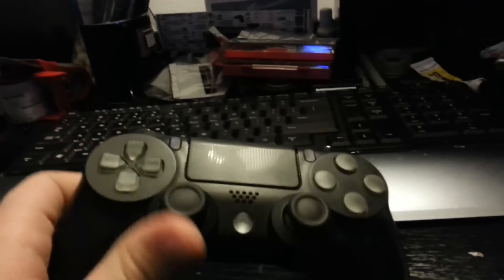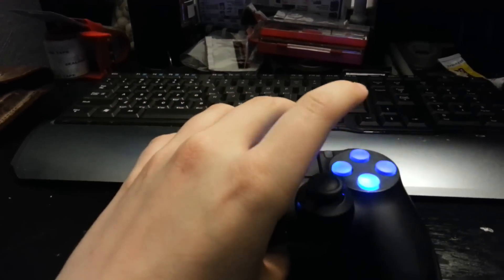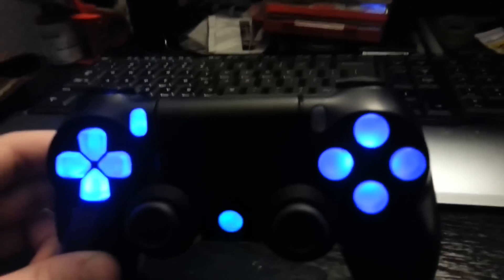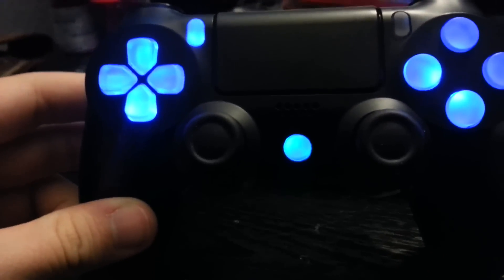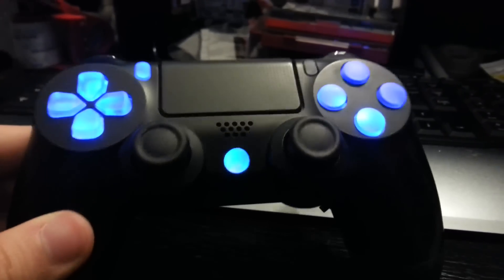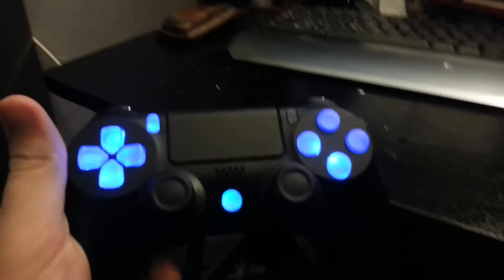When you flick the switch to the left, all the lights will go on. As you can see right here, the stop button — I have to put one more LED in there to match everything, but yeah, everything's working out fine.